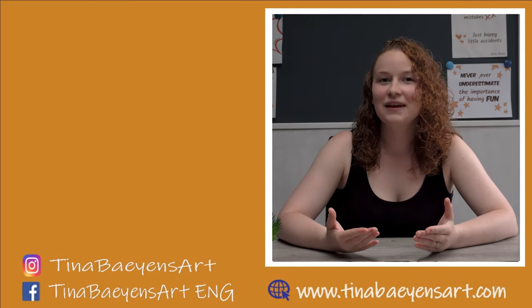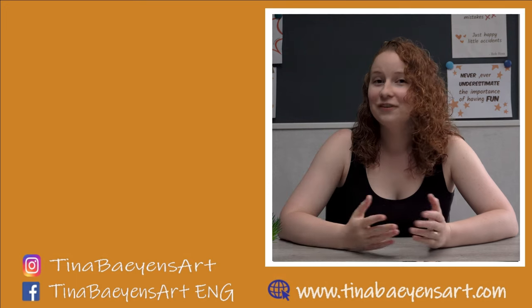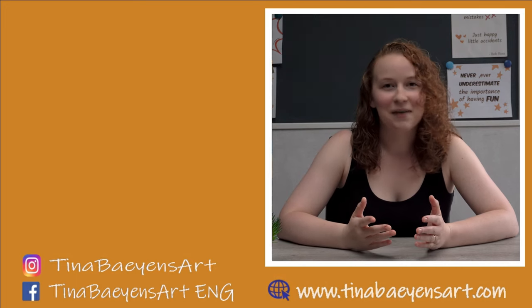I hope you liked this video. If you did, please give it a thumbs up and subscribe to my channel. Hope to see you again next Friday, and in the meantime, have a great week.